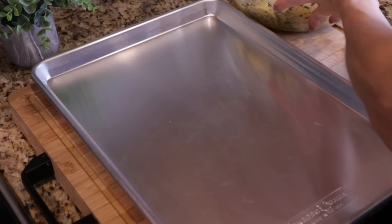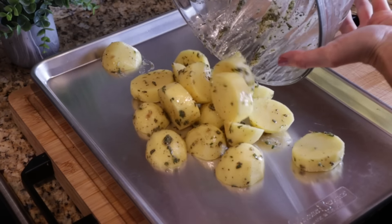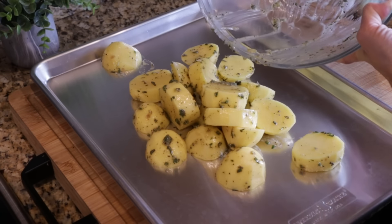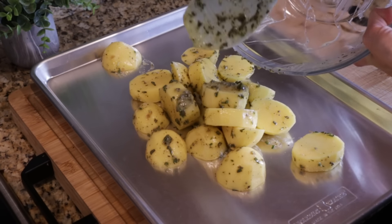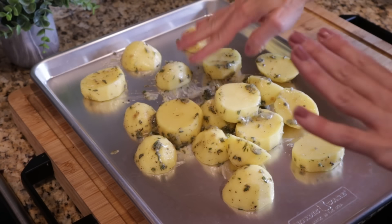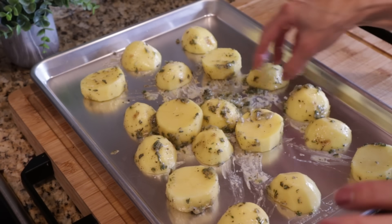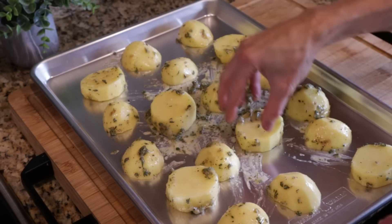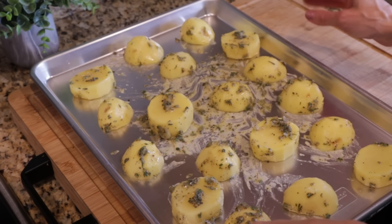I have a large sheet pan here. Don't use a glass pan because we have the oven temperature at 500 degrees — it could crack your dish, so make sure you're using a metal baking dish. Make sure to get all that herby buttery goodness out of the bowl. I'm going to lay out the potatoes in a single layer, spread apart so they each get crispy in their own space. We'll roast these for 30 minutes, flipping them halfway through, and then add a couple more ingredients.